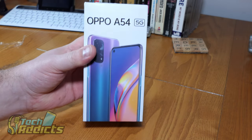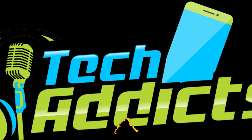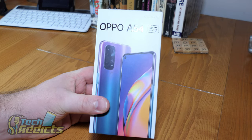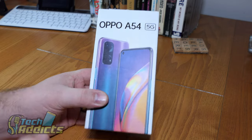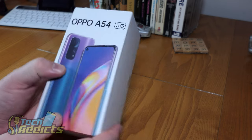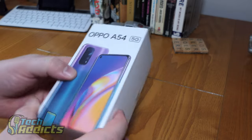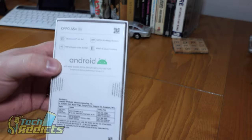This is the Oppo A54 5G, coming in from Oppo. This is their budget model with 5G built into it. For £199, I wanted to see just how good this phone was given the price range, because people are wanting to jump onto 5G. 5G has been packaged in most contracts and things, so let's take a look and see.